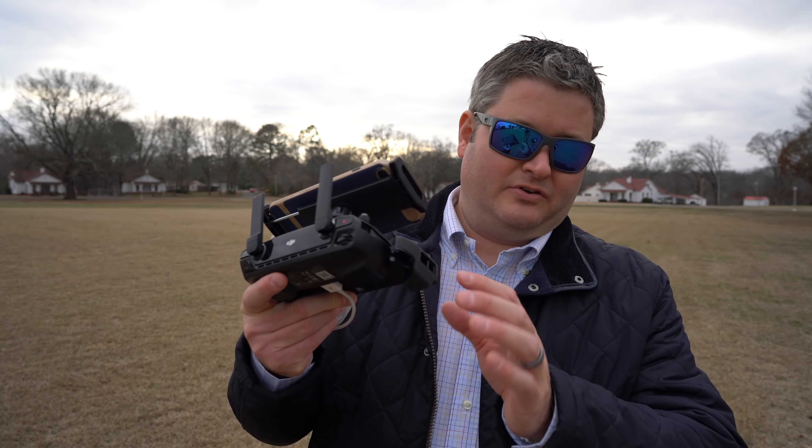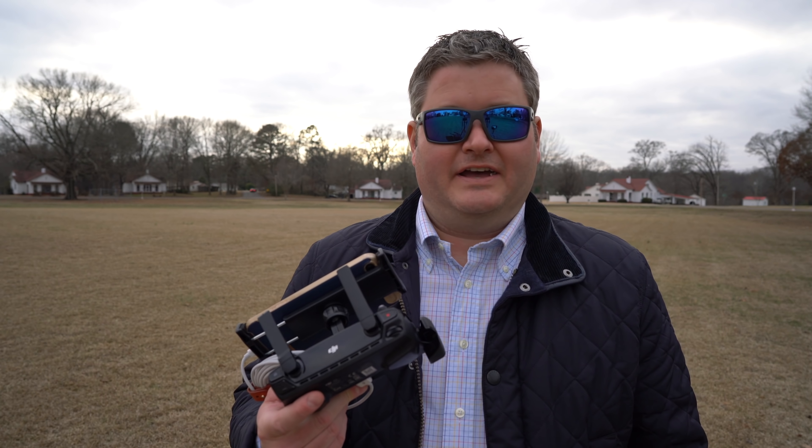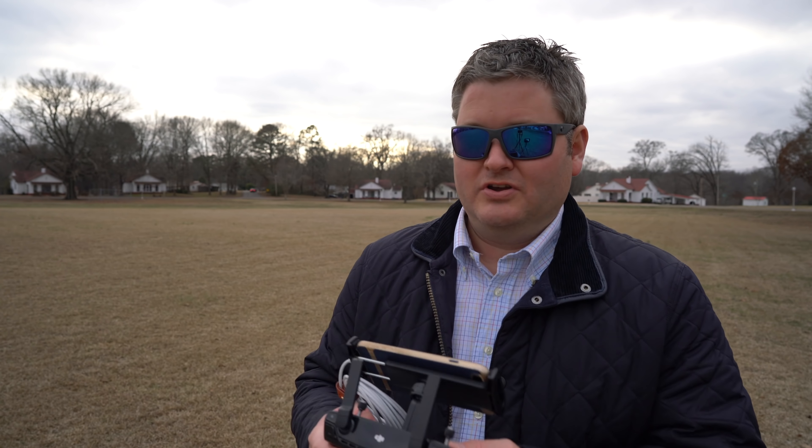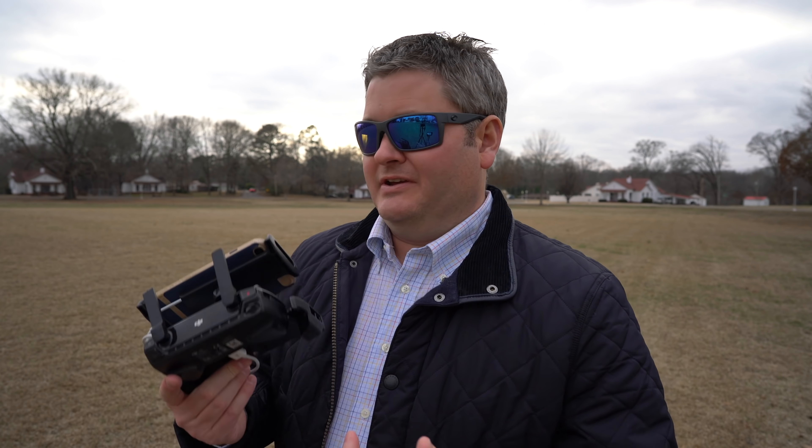I felt it was very affordable — check the link in this video's description to find where to order it online. All this stuff comes off when you're ready to break it down and take it back on the road, so it's not creating a huge, heavy Inspire-like size and weight issue. It's still a very portable accessory for an extremely portable and capable drone. I love the Mavic Air so far — the 4K 30 looks great. At the time of posting this, this is my preferred method for piloting the Mavic Air.